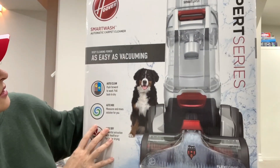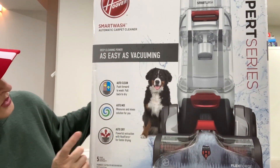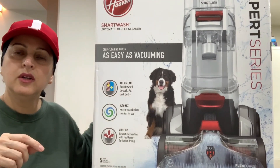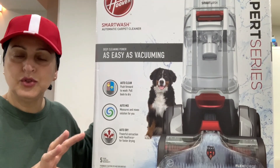This machine is the easiest to do deep cleaning. It does everything for you. It's auto dry, auto mix, auto clean. So you don't have to worry about how much to fill or when to fill. Once you fill it, it automatically picks the right amount of solution.